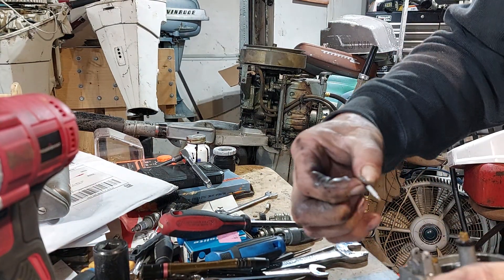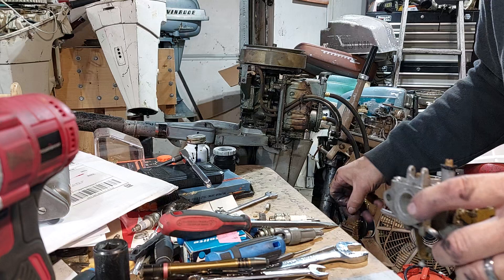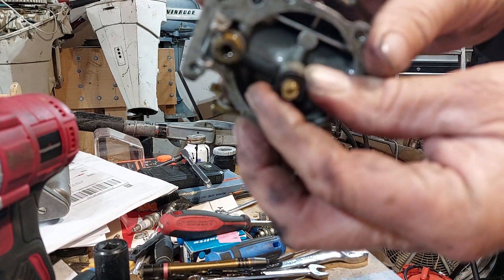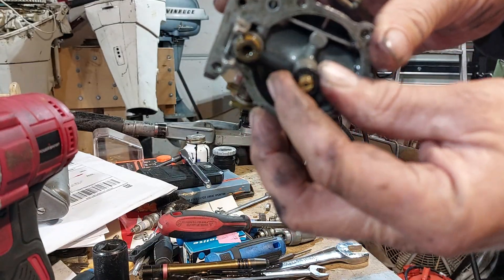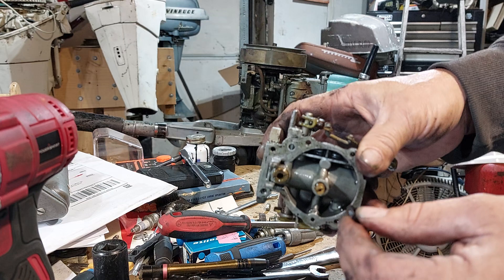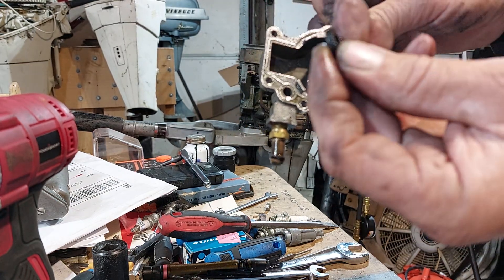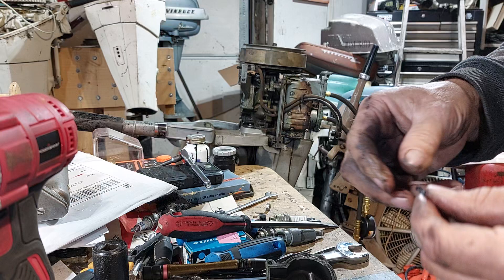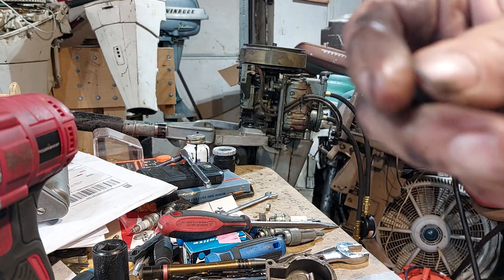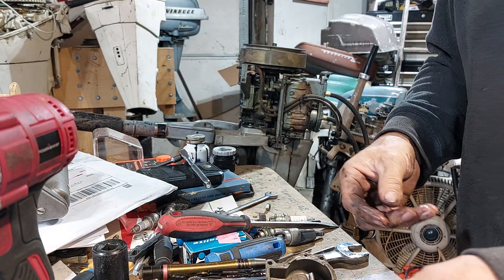This motor has been updated with coils and has had at least one carb kit. The only thing that's going to throw me back from not having to buy a carb kit is this packing right here - it goes around your main nozzle to keep it from leaking between the bowl where it goes down into the high speed jet. This is no good. For like $30 you can get a new kit.